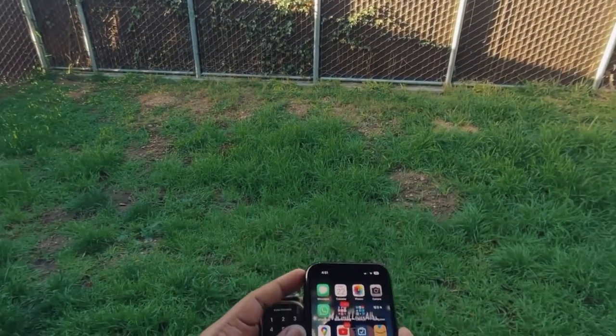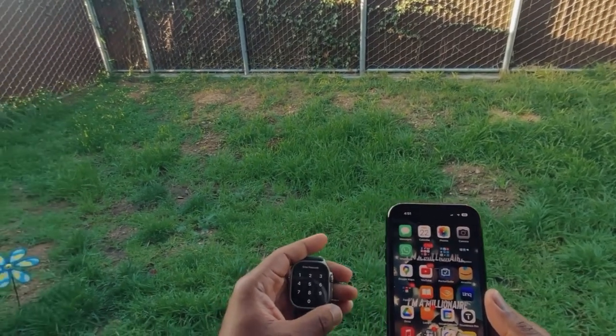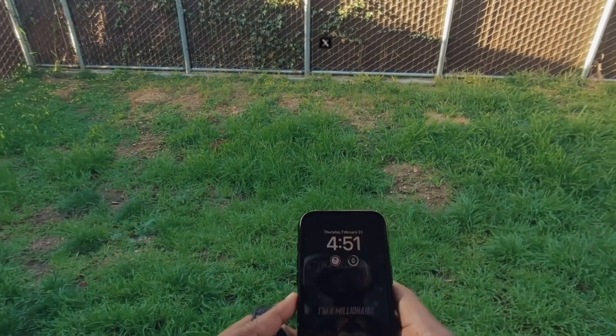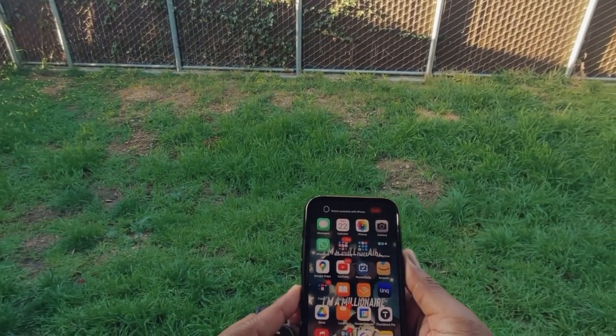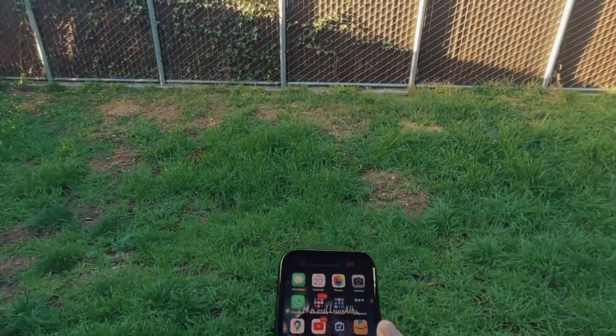Gonna lock the screen and it unlocked with my Apple Watch locked — there's no other Apple Watches on my arm. I'm gonna do it again so it's not a fluke accident. Boom. So I don't know what people are talking about — it's not unlocking with the Vision Pro on, but I definitely have my Vision Pro on. Peace.